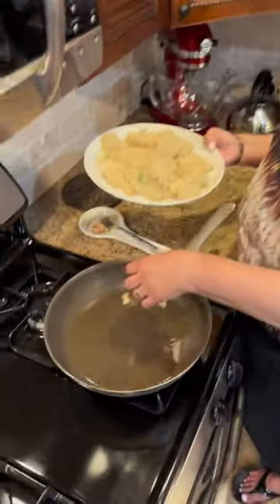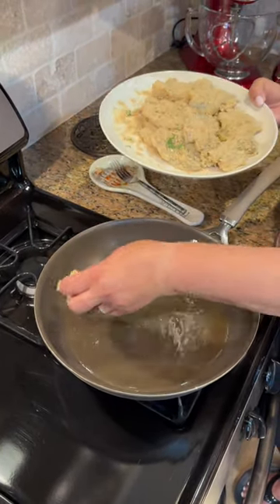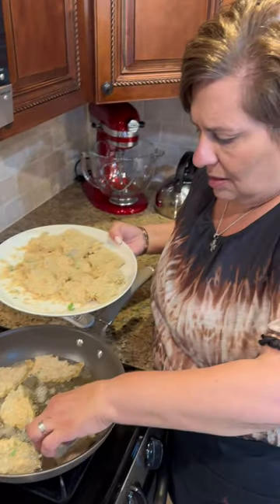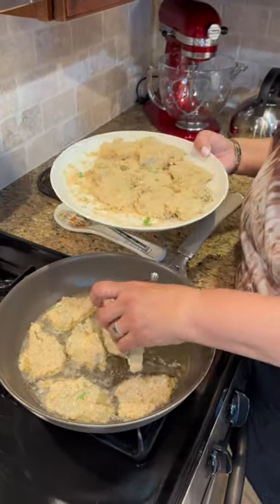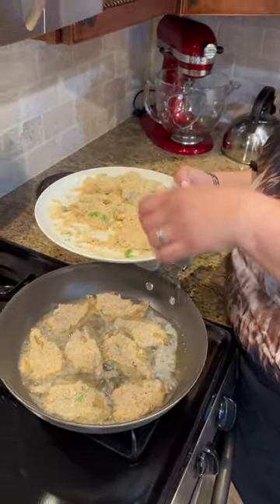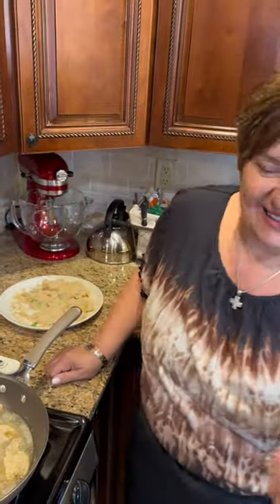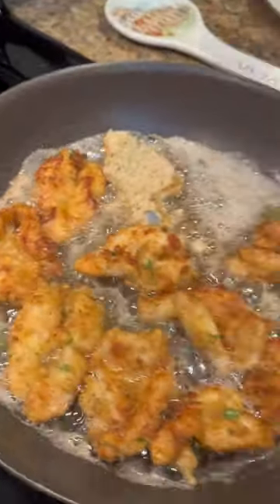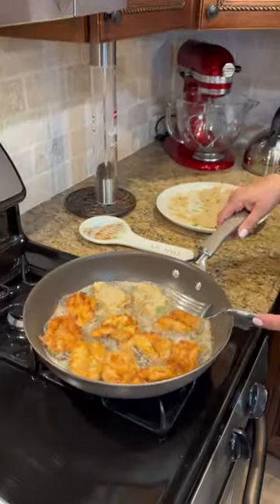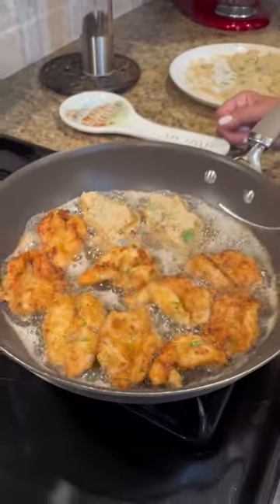Our oil is nice and hot. We're going to put these babies in — these are going to fry so fast. We're going to fry these for like a minute or two on each side, that's it. And then we'll be back to show you how well they're fried. Look at that — they're looking good! That literally took two minutes on each side. We're going to fry up all our shrimp and we'll see you in a little bit.